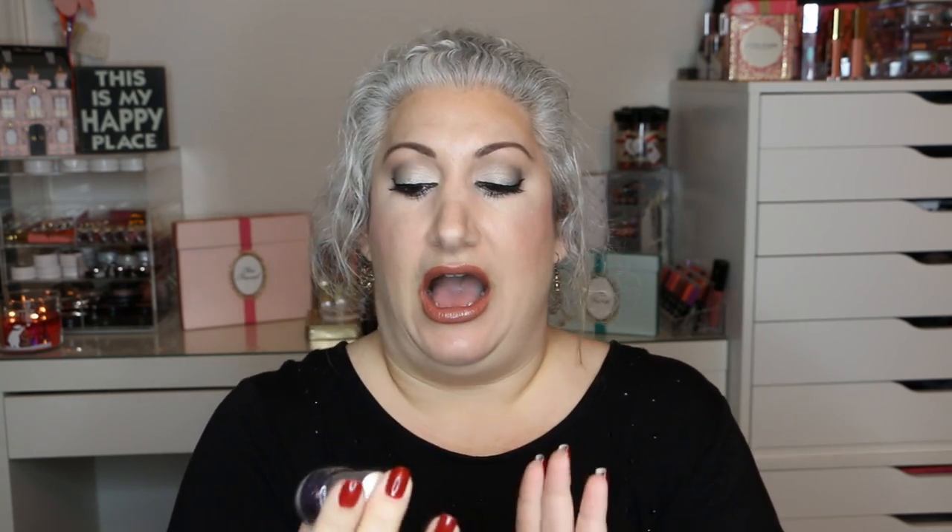The last one is by China Glaze in the color Marry a Millionaire. I'm not too crazy about this. I did use it on its own and it was alright. I'm going to try it again in February as a topcoat over a colored nail polish and see if I like it better that way. The reason I want to keep it is I really don't have too many like this with little glittery pieces. I think I only have maybe one or two others similar, and I really do like purples and silvers, so I'll give it another chance.